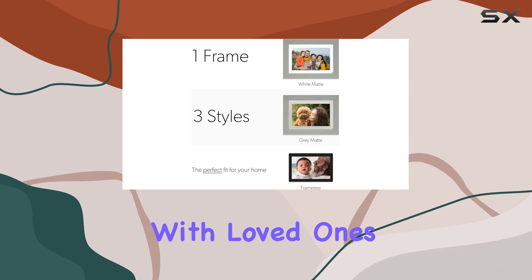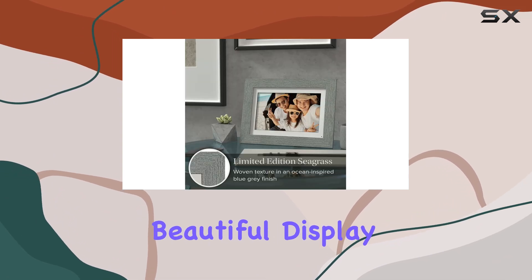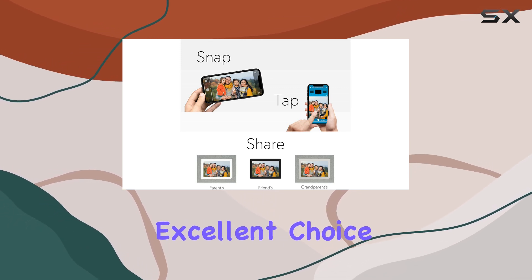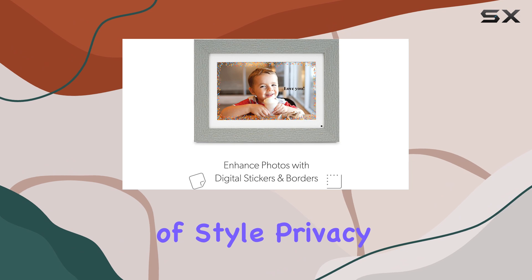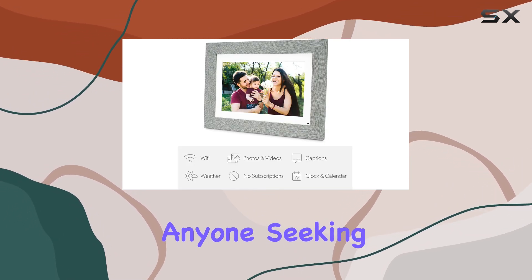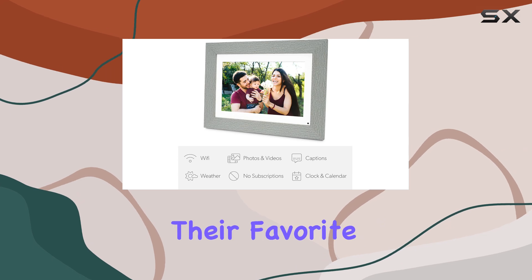Whether you're looking to stay connected with loved ones or create a beautiful display of your memories, the Simply Smart Home 10-inch Wi-Fi digital photo frame is an excellent choice. Its combination of style, privacy, and ease of use makes it a top pick for anyone seeking a modern way to showcase their favorite moments.